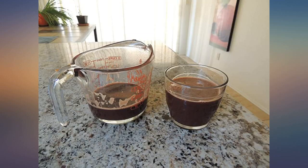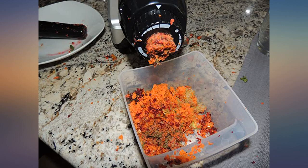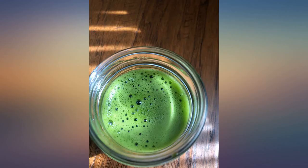My first juice was carrots, beets, ginger, garlic, apple, celery, green mustard, green parsley, and cucumber — no problems at all, no backing up, no need to use a reverse button. Easy to assemble.